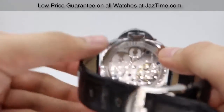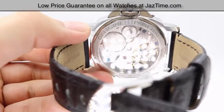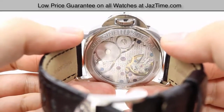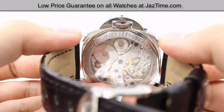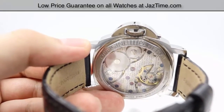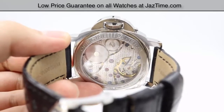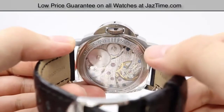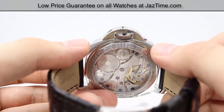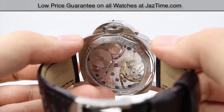Moving on to the PAM114, it has an exhibition case back — you can actually see the movement housed in the case through a sapphire crystal. It has the same engravings: the official Panerai name, the serial number, and the water resistance of 300 meters or 1,000 feet. Specifically for the PAM114's movement, it has a power reserve of 56 hours, and the base movement is the ETA 6497 — also not an in-house movement. The main difference really is just that exhibition case back so you can see inside the movement.